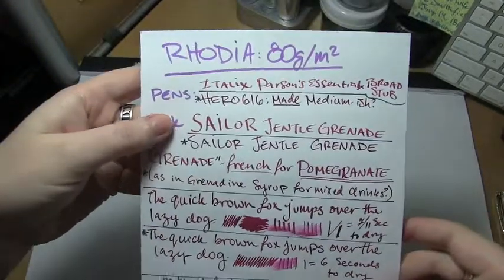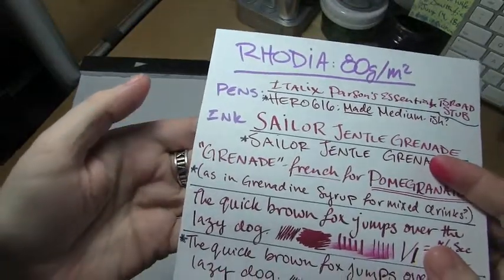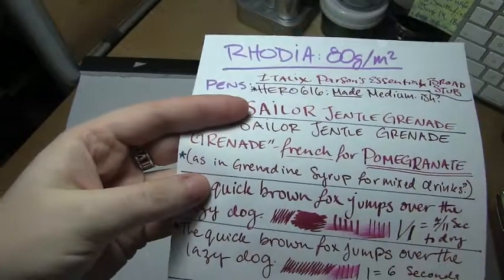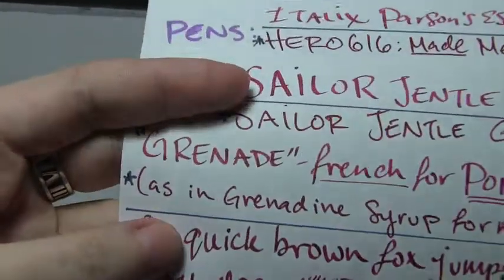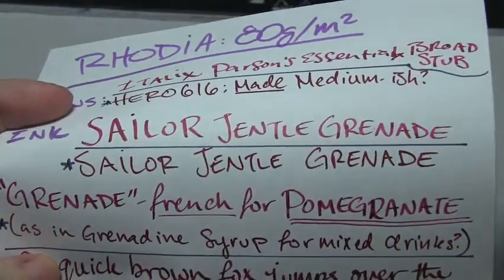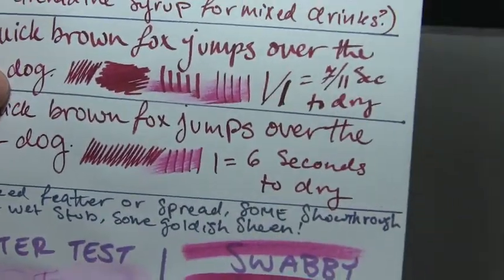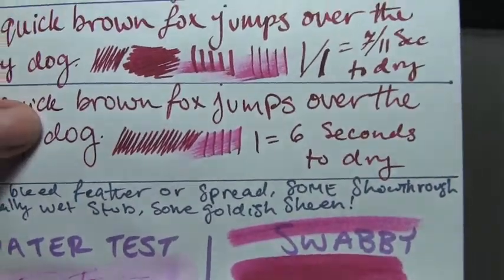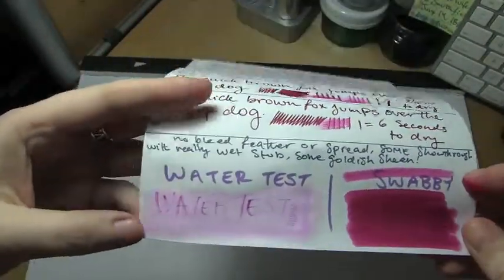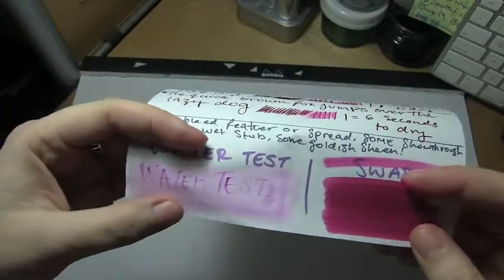Here's Rhodia, 80 grams per square meter. I feel like you got a much better example of the shading, especially in the word 'Grenade.' I'm going to try and zoom in — and up in 'Sailor' and 'Gentle,' and yes, that's how they spell gentle. Dry time was pretty impressive considering how dense this paper is, and the water test was not as impressive. However, where it really soaked into the paper, it managed to stay for a while.